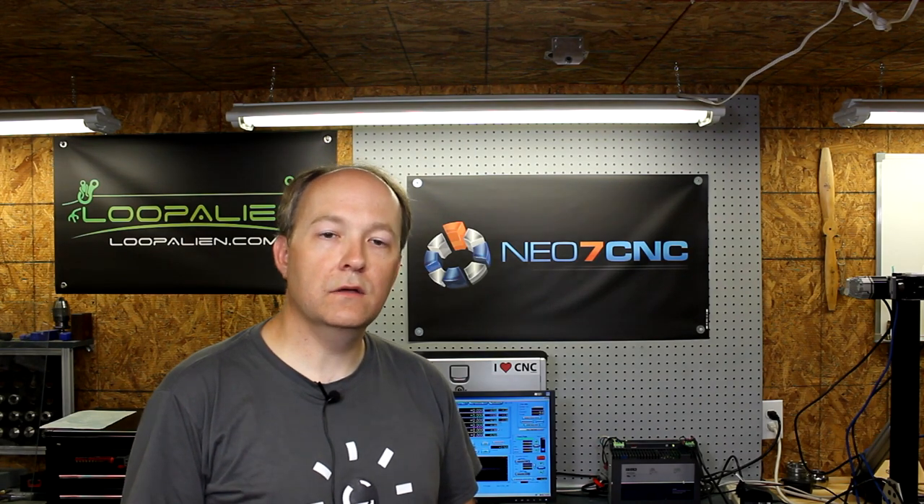If there's something I didn't cover or you have questions, hit me up at questions@neo7cnc — I'll get back to you as quickly as I can. I do get a lot of emails so please be patient. Thank you for your time, I appreciate all the new subscribers. If you haven't subscribed, please consider it. We've got product reviews coming up and some really cool things happening with the channel. You can also support the channel via the Patreon link below. Look forward to talking to you again soon.